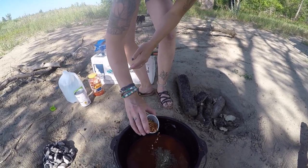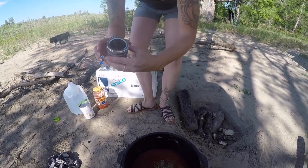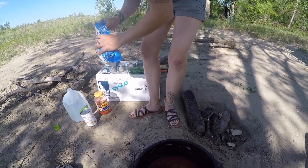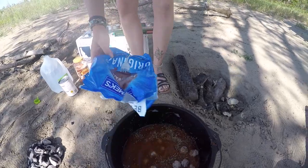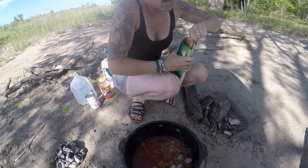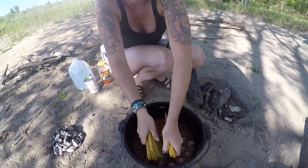A teaspoon of red pepper flakes and a teaspoon of oregano. Then we are putting in the meatballs, and then putting in the noodles broken in half. You just want to make sure that everything is submerged so that it cooks thoroughly.